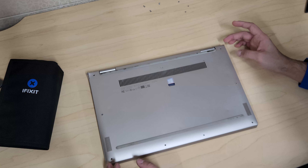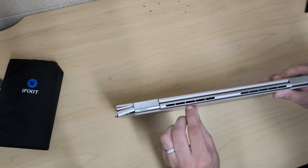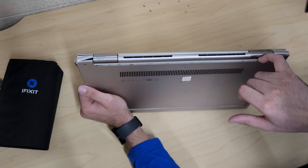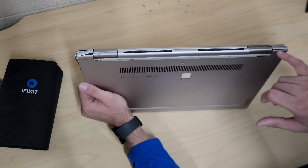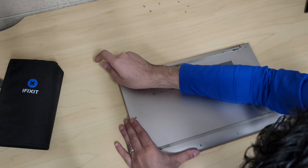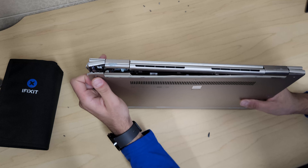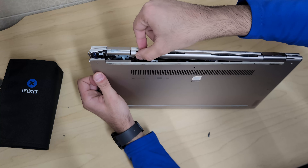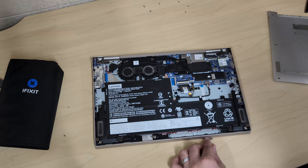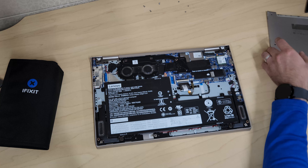All screws are removed, so now we open the case. This laptop has some damage to it but we should still be able to remove the case. The best place to pull it back from would be from the gap on the side — pry it open from there. Open it slowly and gently so you don't break any tabs. You can see some pieces have fallen out due to the drop damage.